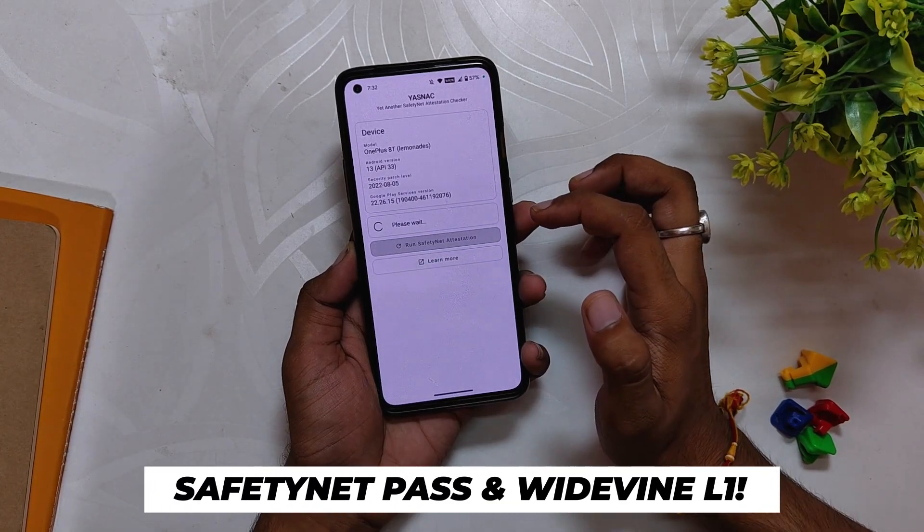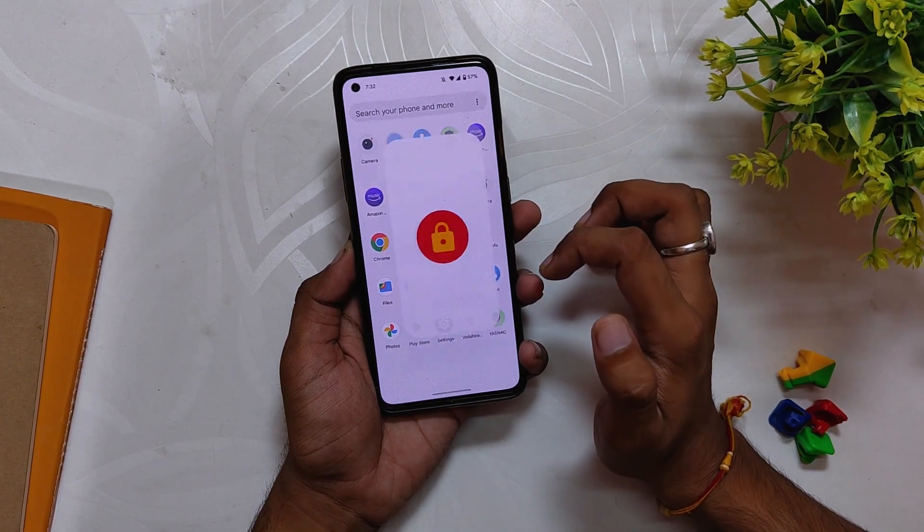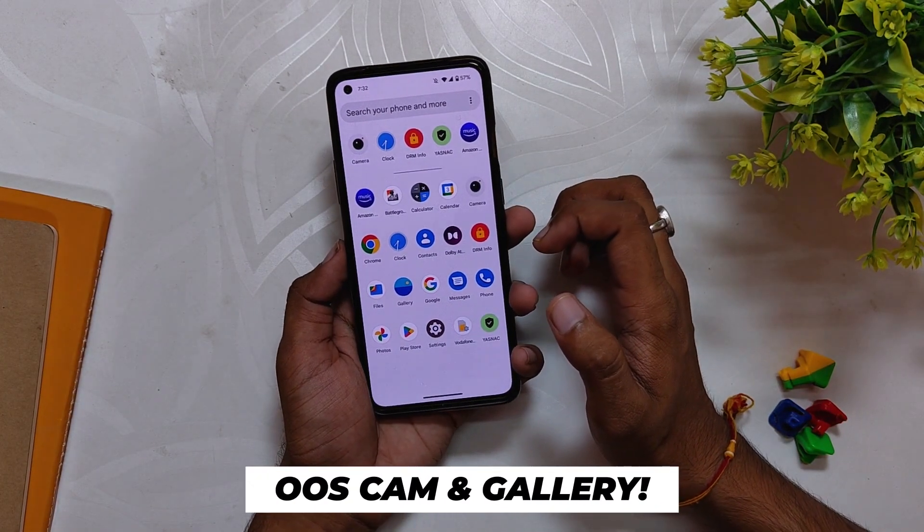Coming to the safety net, the ROM passes the safety net tests out of the box and you'll be able to use payment apps just fine. The pipeline security level is also 11 and you can stream HD content on Netflix and other streaming sites.